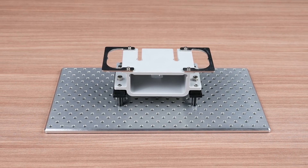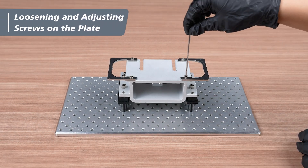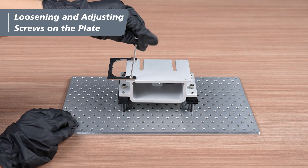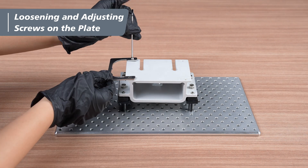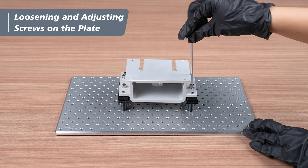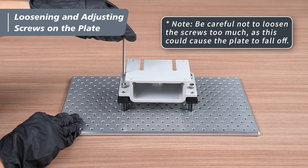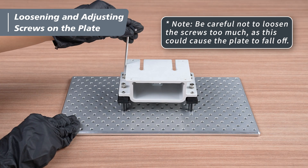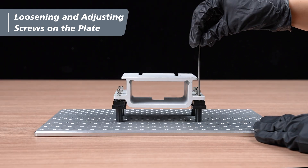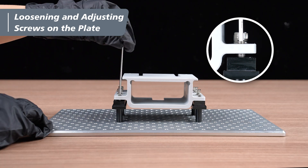After cleaning, set the build plate on a clean, flat surface. Use the 2.5-millimeter hex key to loosen the screws on the handles and then remove them. Use the 4-millimeter hex key to remove the 4 cap screws on the build plate. Note that loosening the screws too much could cause the plate to fall off. Use the 2.5-millimeter hex key to loosen the 4 set screws on the plate. Loosen the screws until they are no longer visible through the gap.